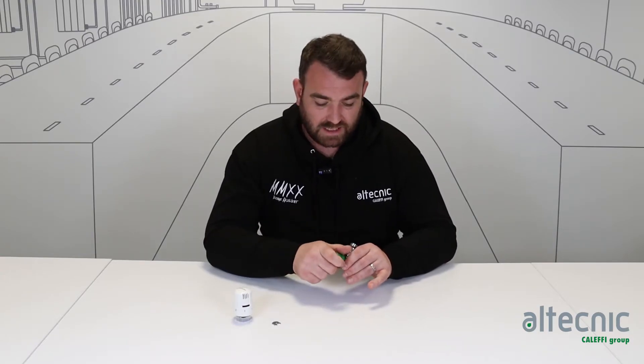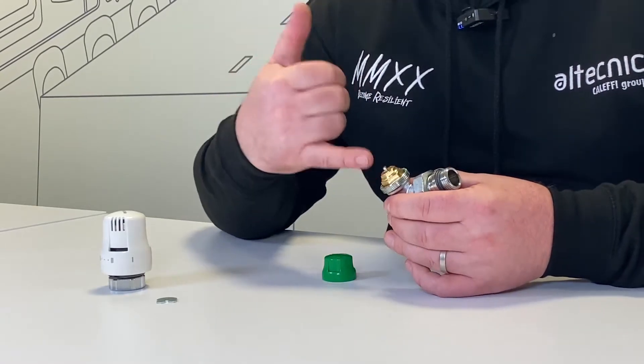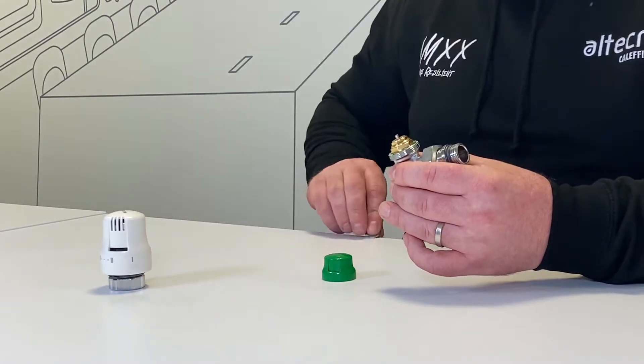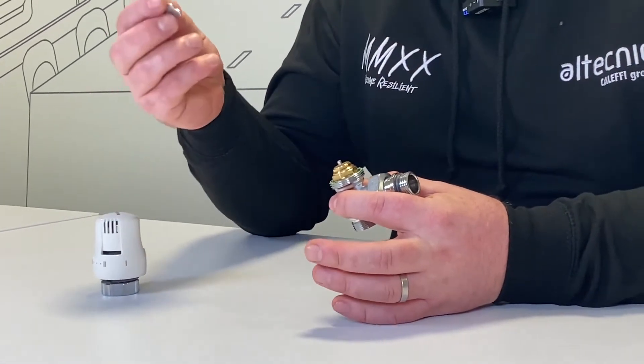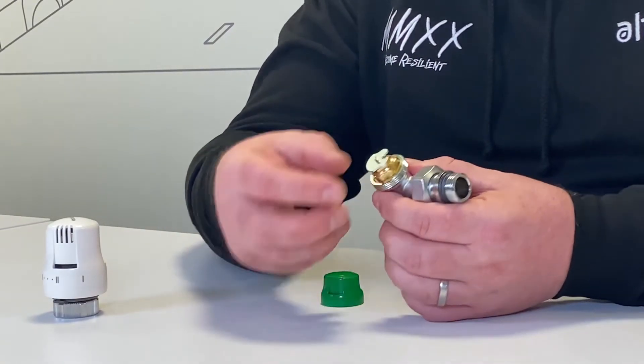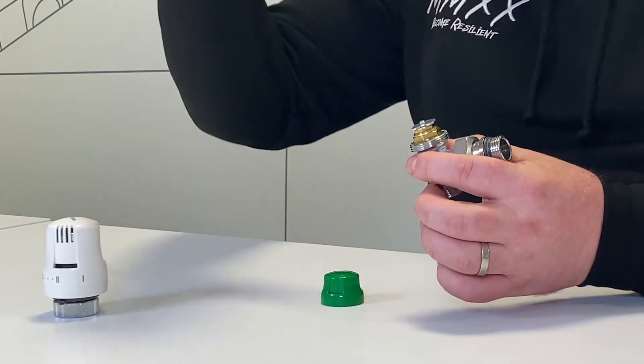Now each valve comes with a flow graph — a flow chart which indicates what flow can go through the valve itself. On top of the valve there are some numbers. Remove the cap and there's a set of numbers which sit on top of there. Each one of those numbers refers to a specific flow rate through the valve, and it's simple — we just put this key on top and rotate it either way to pick up the number which is also equivalent to a flow rate through the valve.